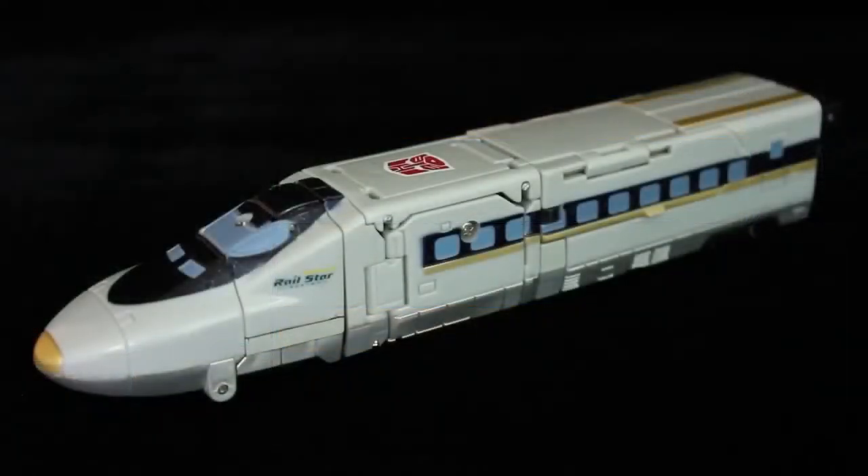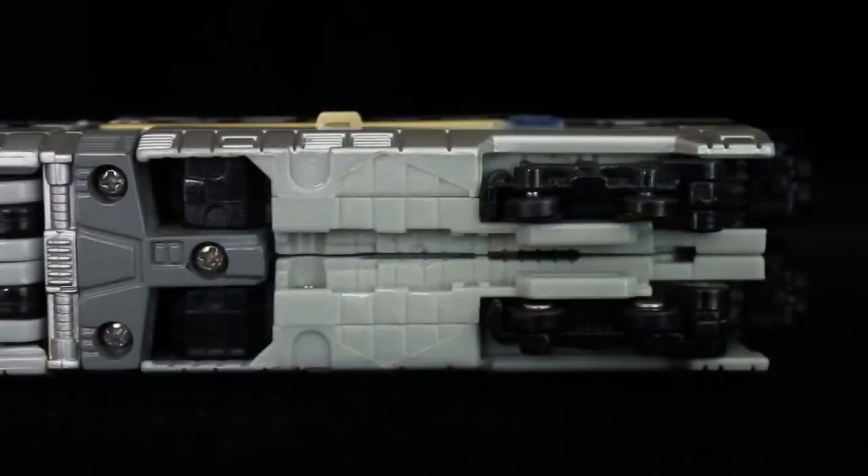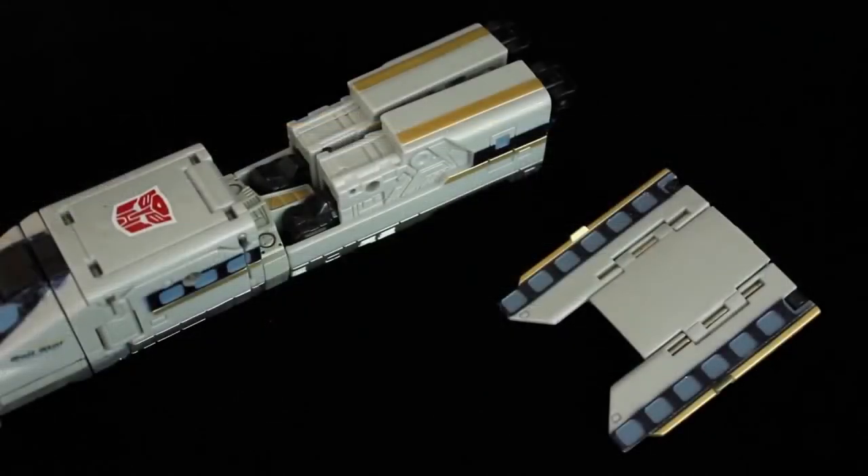The one big gripe I have with Rapid Run is that he relies too much on his accessories to both complete and hold the train together. I know this because I'm missing his missile slash coupling, which the rear halves latch onto. That on its own isn't so bad; however, the main weapon not only makes up most of the midsection, but without that and the coupling, the rear is completely unstable. There are no pegs on the inside. It's a literal train wreck.